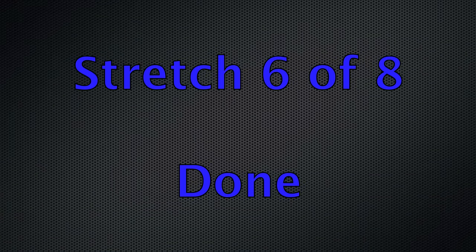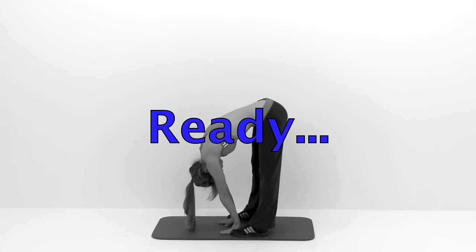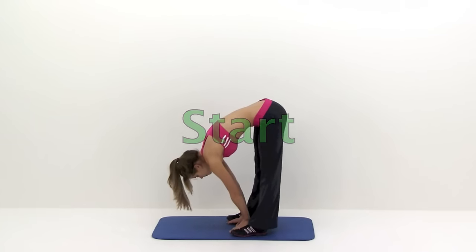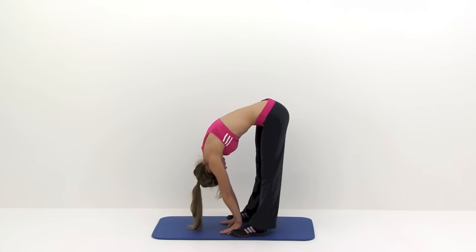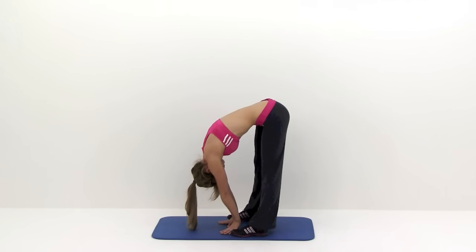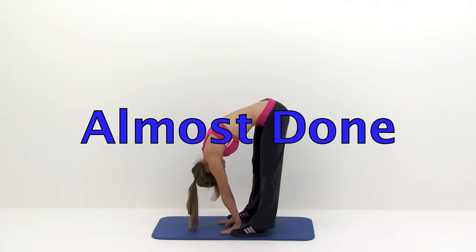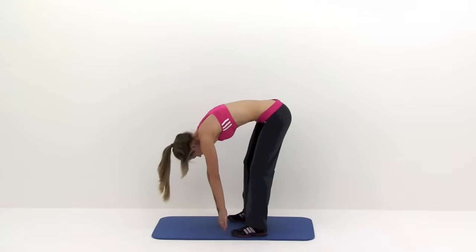Stand up for this next one — just two more. This is a standing toe touch. It's really good for loosening up those hamstrings, those glutes, and that lower back. Stretch down as far as you can. Keep those knees locked out. Tuck that chin back up underneath your chest a little bit to get a little more back out of it. Remember, everything is connected all the way from your neck down to that lower back, so make sure you get your upper back and neck stretched out as well. Almost done. And let that relax.